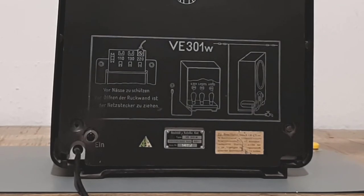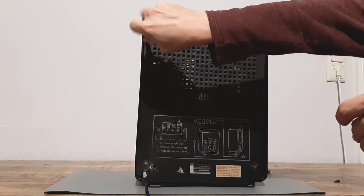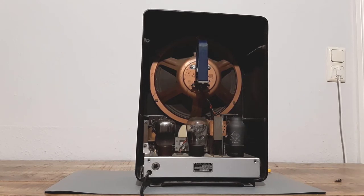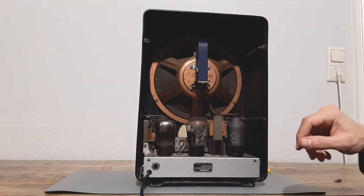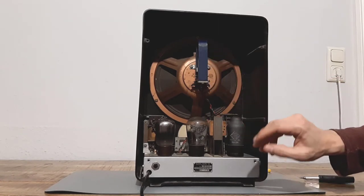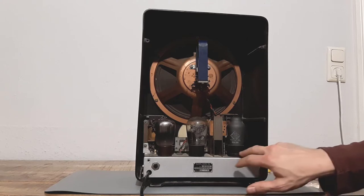I will open it now and see what is inside. I just remove the 2 screws. All the tubes are complete. It has a very big speaker, which also looks intact. Nothing damaged, nothing missing. There is a transformer inside, and a variable capacitor. Everything looks almost new, and also no rust at all.